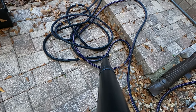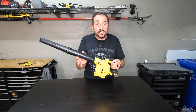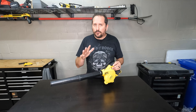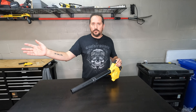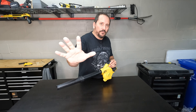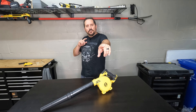Here it is — 20 volts of pure tornado power. This thing worked great. You saw the video. It's nice and lightweight, it's got plenty of power for what I'm doing. Again, Northeast, big oak trees — not the right product for you. Florida, a little bit of leaves around — perfect for that. In any case, I have to give this a full five out of five for doing exactly what I asked of it. We will see you next time.